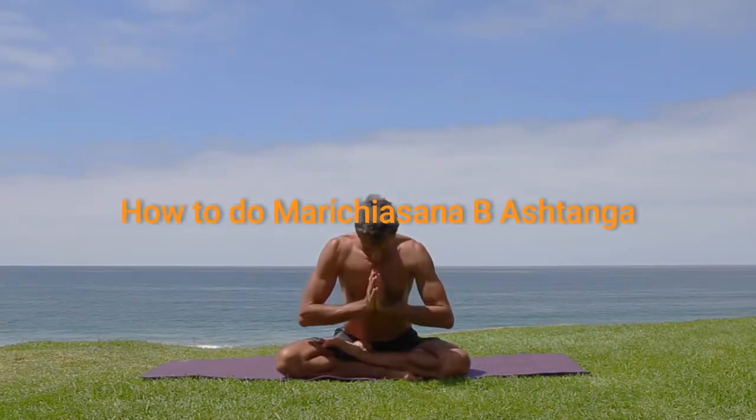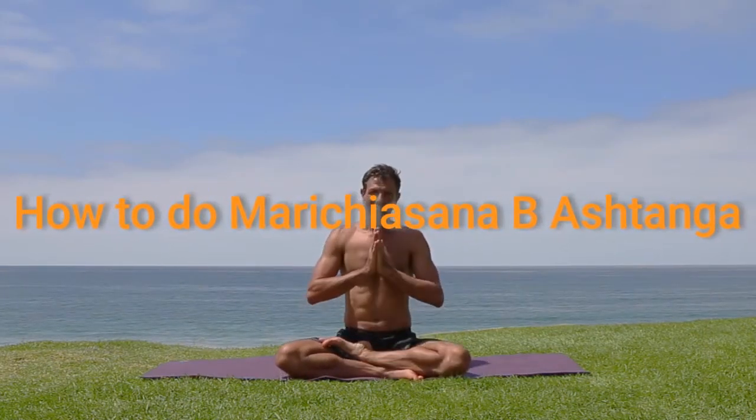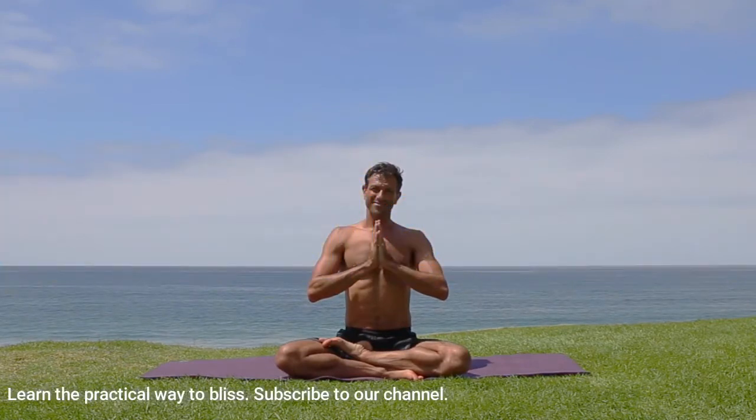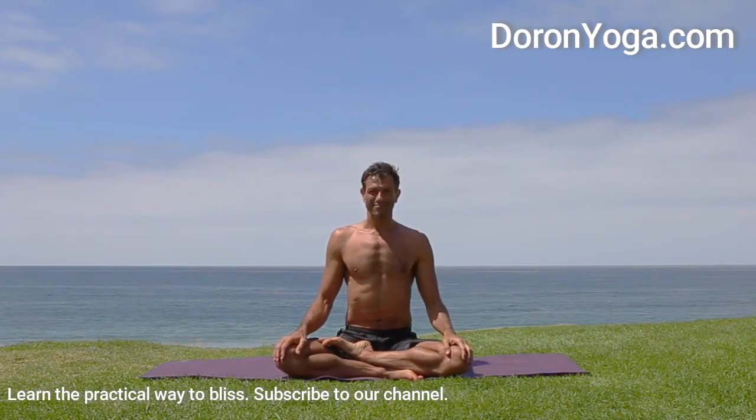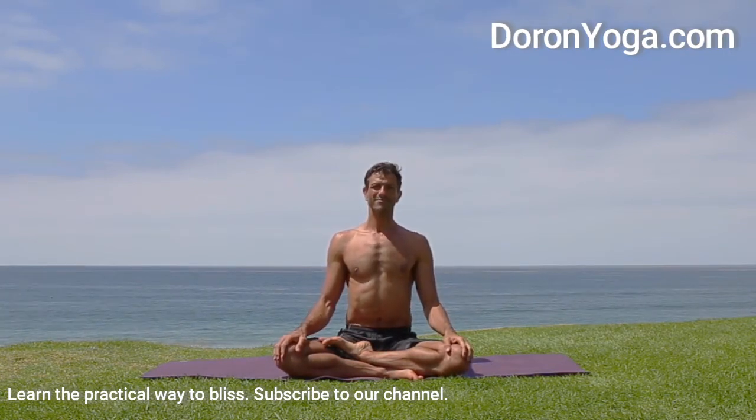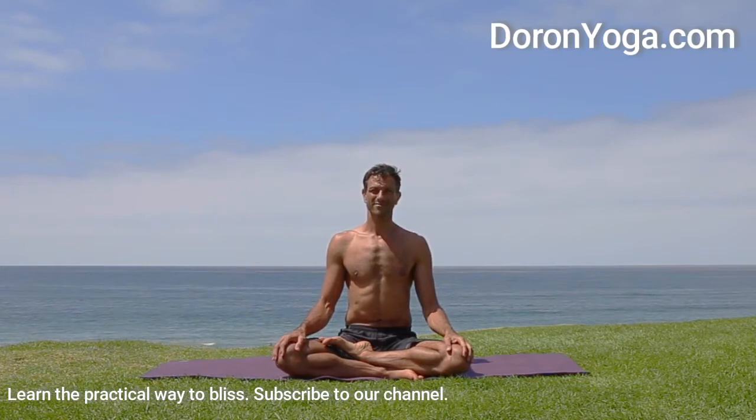Welcome to Daron Yoga. Today we shall look at the Marichyasana B. It's a pose from the Ashtanga Primary Series that's technically a forward fold, but because one leg is in half lotus, it requires quite a bit of hip openness.